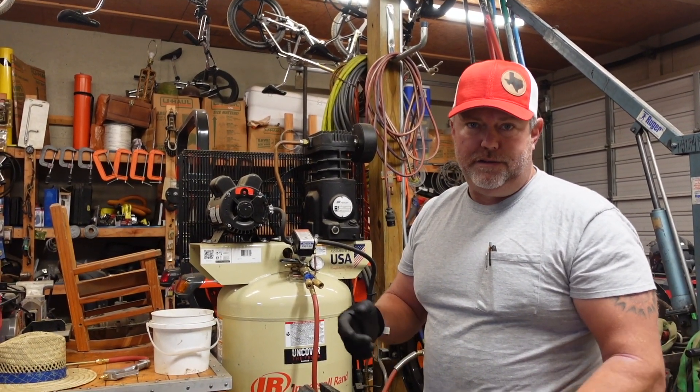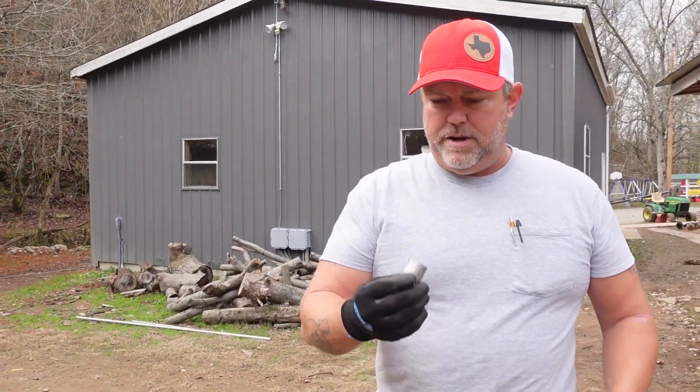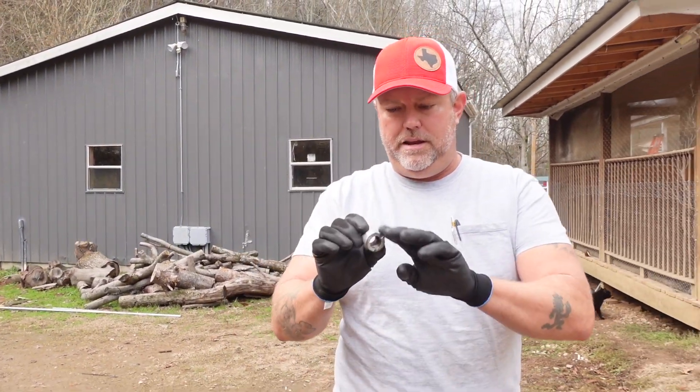All right, we got our little piece here — it's all clean and ready to figure out what kind of pipe it's going to go into. We're just taking a little walk through the barnyard; all the pipes are in the barn.